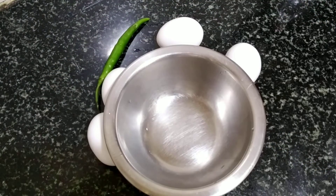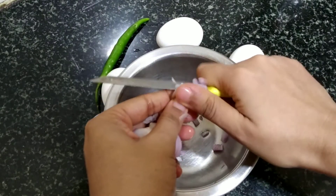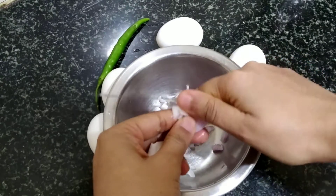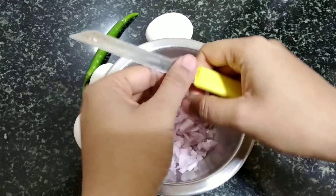In fact, you can follow your regular process of making omelette. I usually prefer adding some coriander in this, but I do not have that at home today. You can add butter, cheese, bell pepper or any other ingredient that you prefer to add in your omelette.